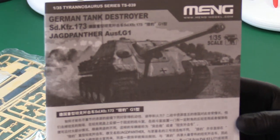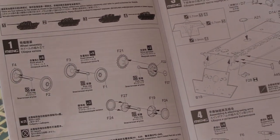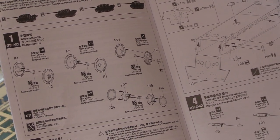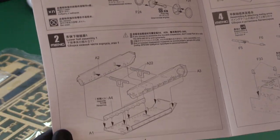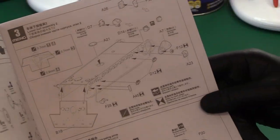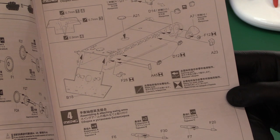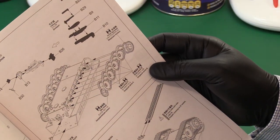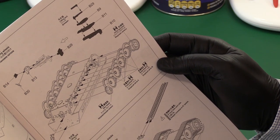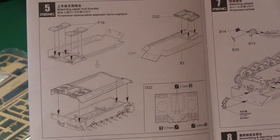Then we've got the instructions — 'Meng German Tank Destroyer' — which gives a little bit of history about the vehicle. We start off with the wheels: many, many wheels — eight road wheels per side, two sprocket drive wheels. It's a semi-bathtub style of main hull construction. Then we've got the idlers and drive wheel locations being attached to the main hull, then the swing arms.